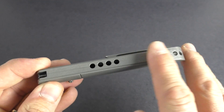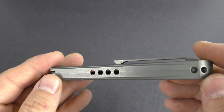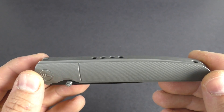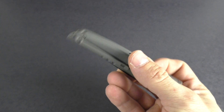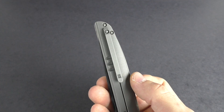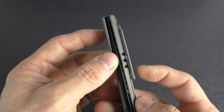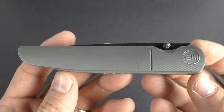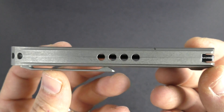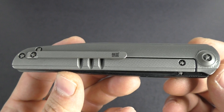It almost has a milled look. This one's not integral — it's not connected here; it is two separate pieces. Very lightweight — three ounces on this knife right here. The pocket clip is tip-up carry, very sleek with a milled look. It is not reversible, so it is only right-hand tip-up carry.